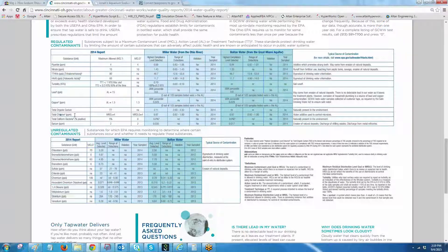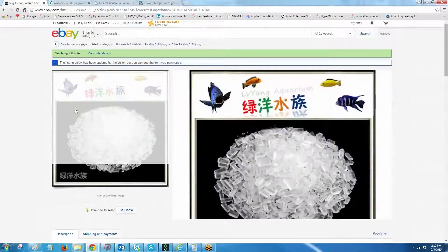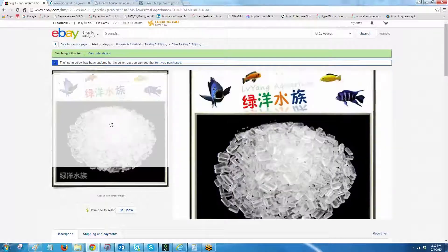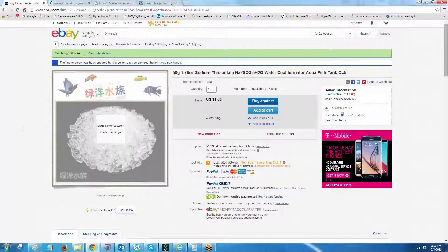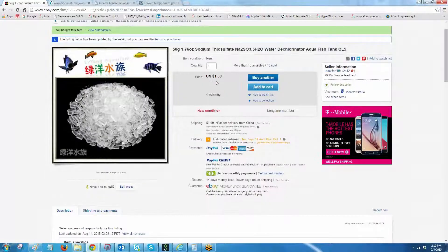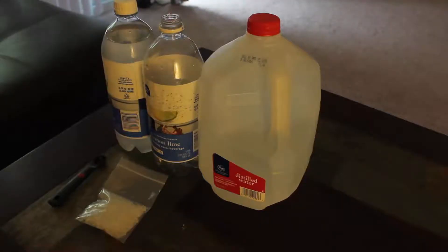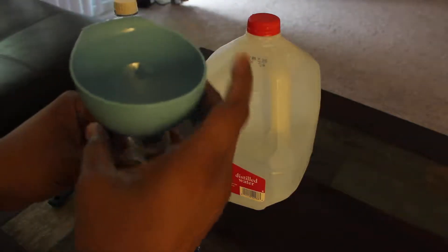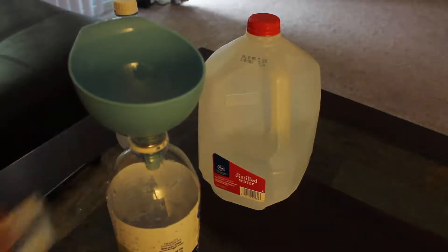The next step: I went to eBay and purchased 1.76 ounces of sodium thiosulfate crystals, which cost me about $3.60 including shipping. I also had to buy distilled water, which cost about 80 cents. I didn't use the entire gallon of distilled water for this amount of sodium thiosulfate crystals though.